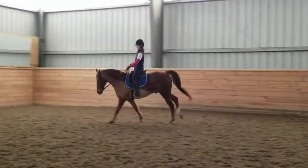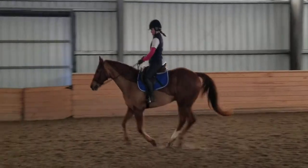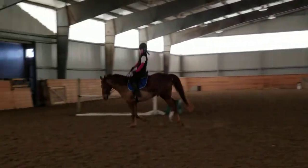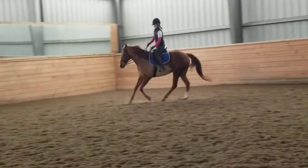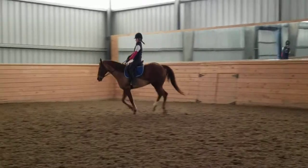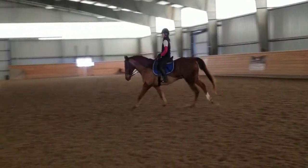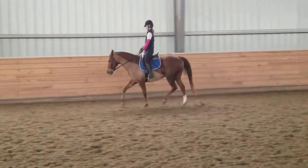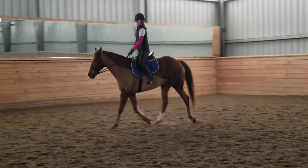Yeah, we're getting all kinds of things moving today. Sit up tall and engage in your seat a little bit, keep your calf on because he's going to try to break. Get that moment of super lightness in your counter flex and down to trot. Reorganize, half halt. So that was about six strides — pretty good. Then leg yield him out to the right rein.